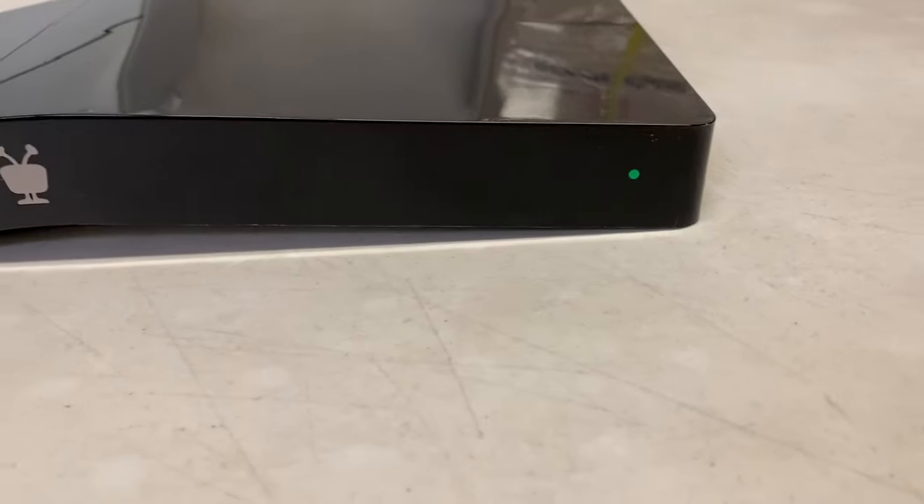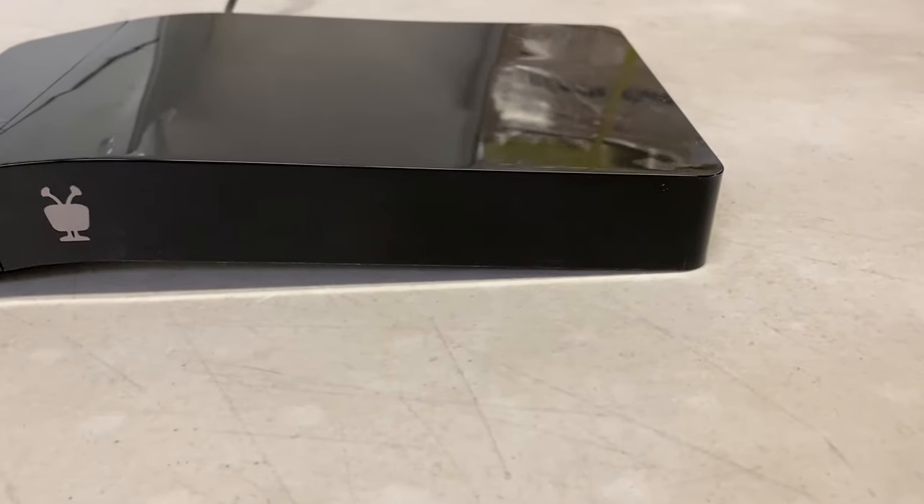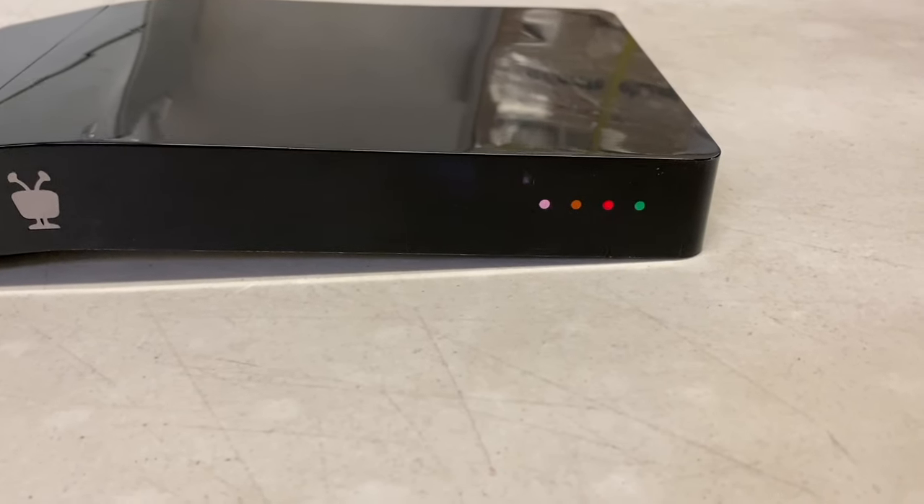The unit will often start up with a single light solid like this, and eventually, pretty soon, it'll go to that flashing pattern that you're seeing right there, or something similar.